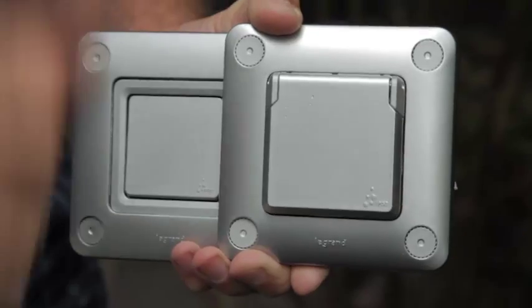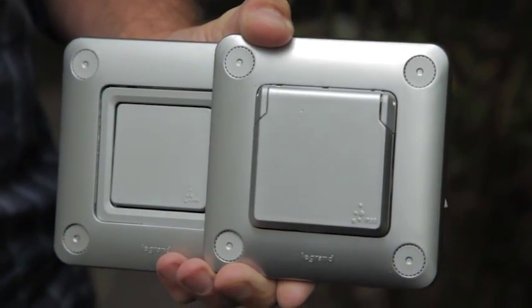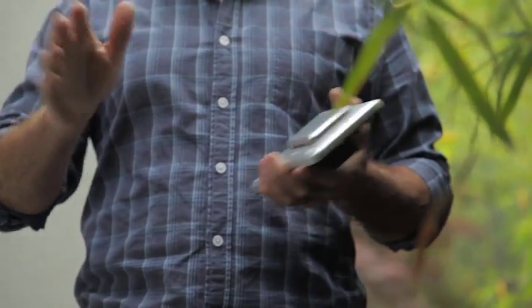Every house needs outdoor powerpoints and switches, but more often than not, they can be a little bit too big, a little bit too ugly, and a little bit too in your way. But those days are gone. I found these Solorock switches from La Grande, and I think they're going to be absolutely perfect for our house.